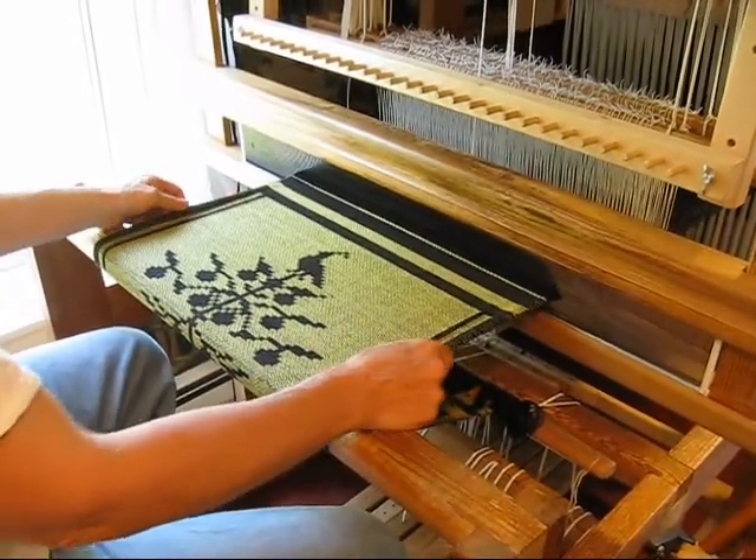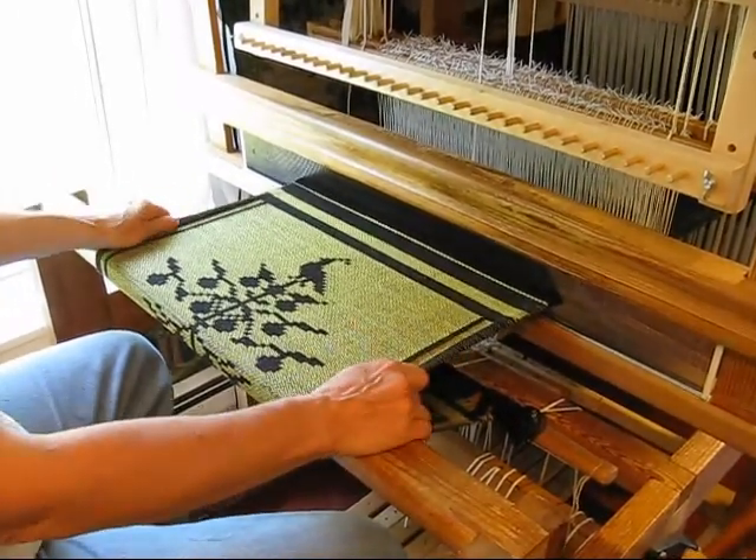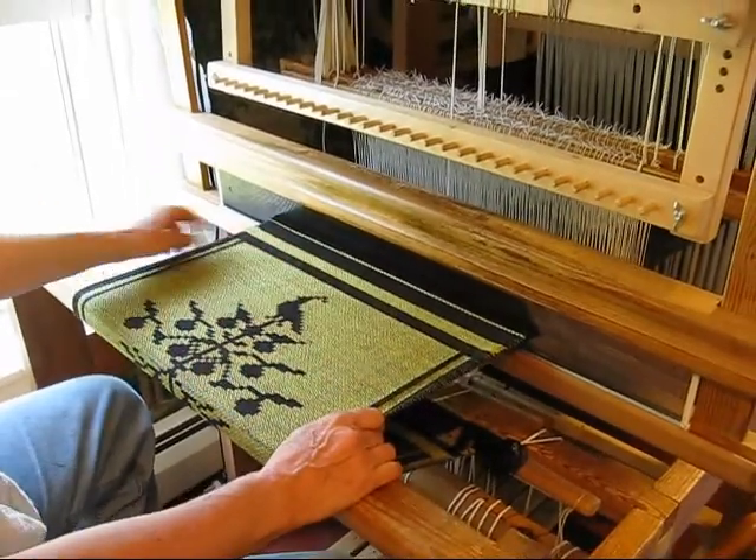Here's a piece that our current apprentice, Terry Slagle, wove. It's an adorable little tree with a bird on top.